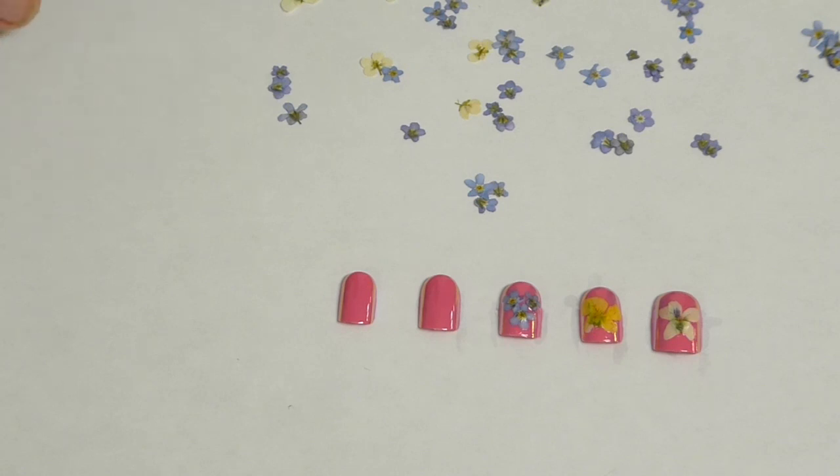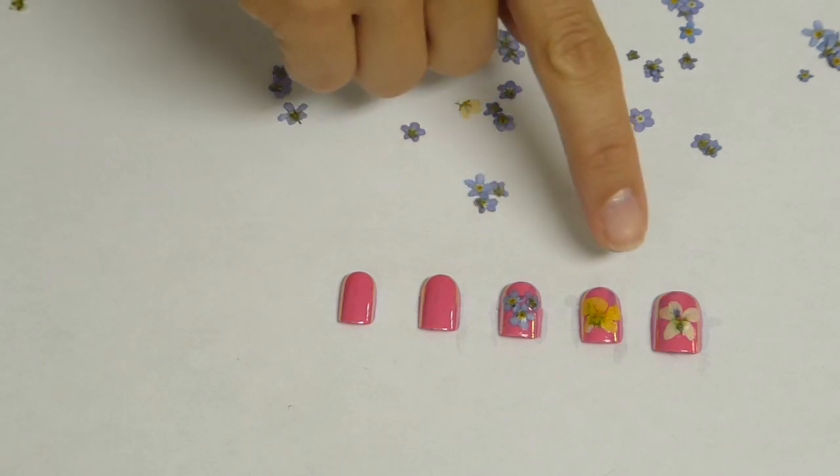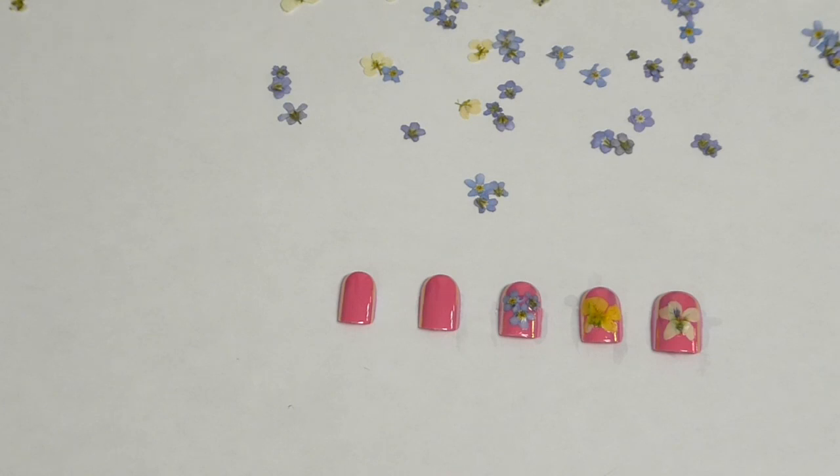So as usual I've pre-picked the flowers that I want to use for each nail. You can see that I've used different size flowers just to give you an idea of what you can do, and you can use any color nail.